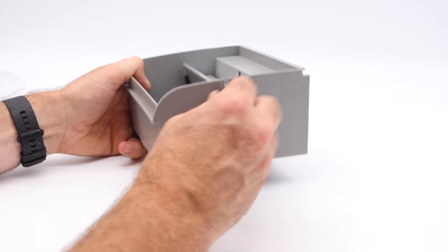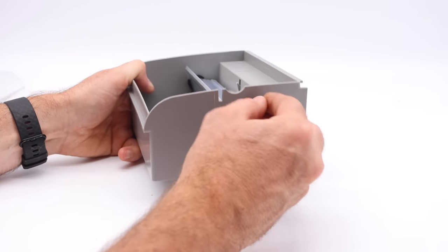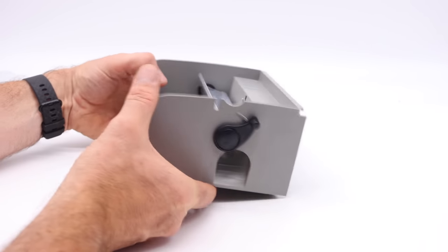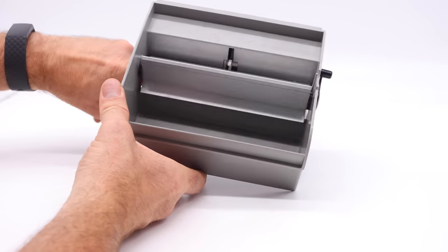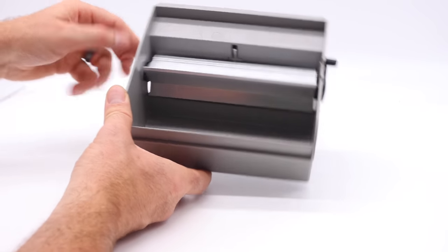To set it, we wind this up — two, three, four, five, six — right there. It's all ready to go. The mouse will enter and step on that trigger, and when it does, that rotates and pushes them to the side, and it's ready for the next mouse.